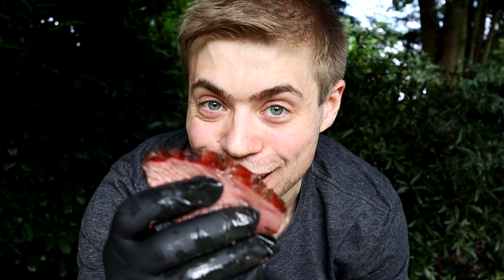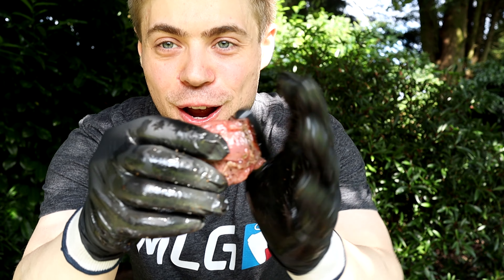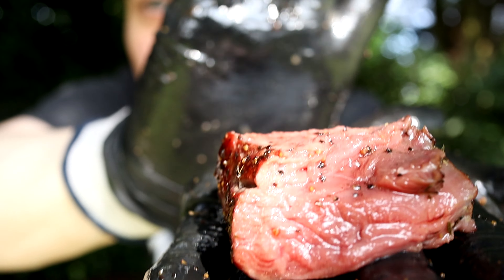Here we have a whiskey garlic butter smoked and reverse-seared over fire tomahawk. It pulls apart so easily with just a little tension. Let's try this. Oh my god. You know what, I love brisket and beef ribs, but there's just something about mid-rare beef that's been smoked — nothing, and I mean nothing, compares to that. Let me try some of this fatty bit as well.